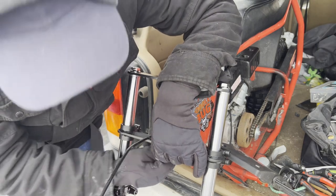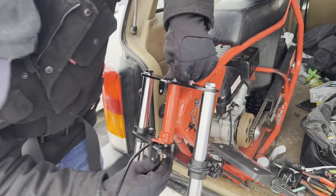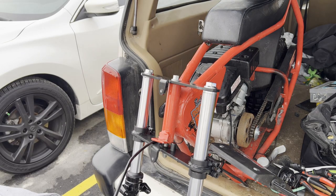Front suspension is going to change the actual way this thing rides by quite a lot. So it's a good idea to put some suspension on a bike that you plan to take off-road.